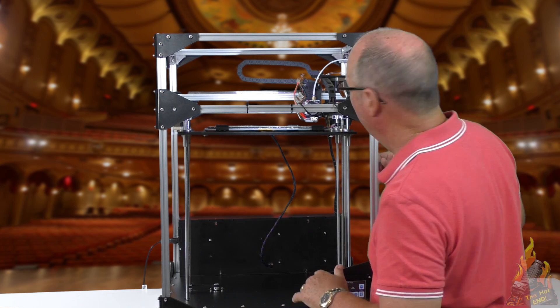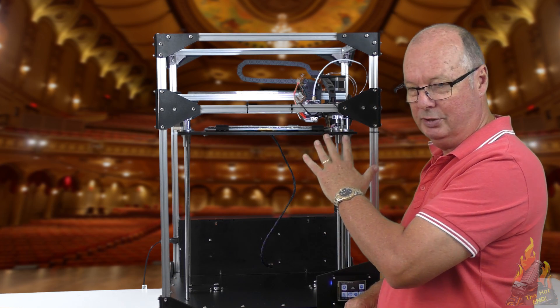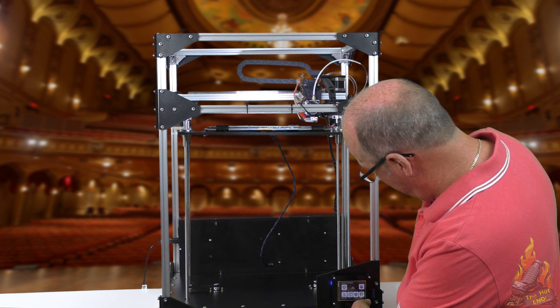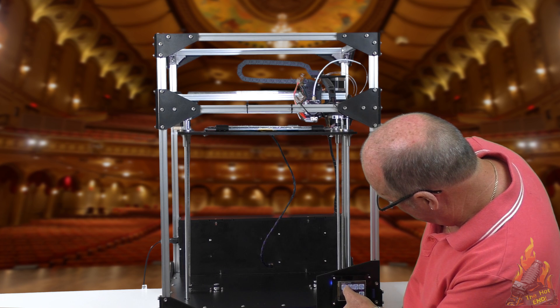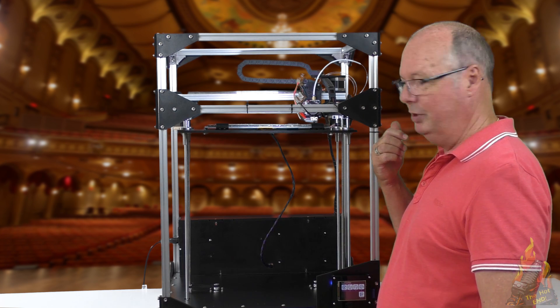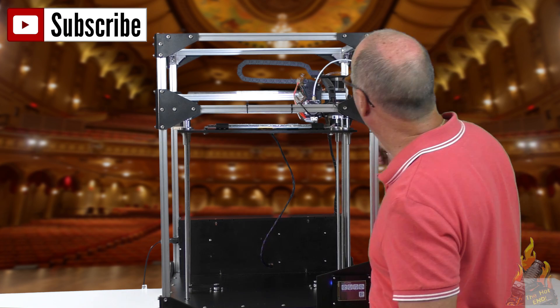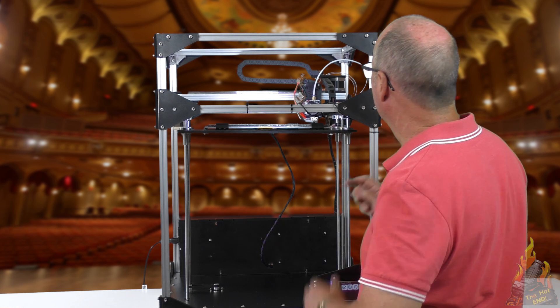What we need to do is preheat your bed first because it's more accurate that way. Then we need to home the printer. Now this particular printer homes to zero on the X and Y. So the first thing we've got to do is set our Z height.